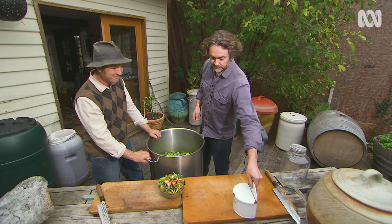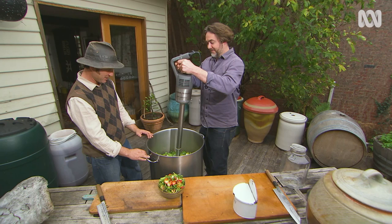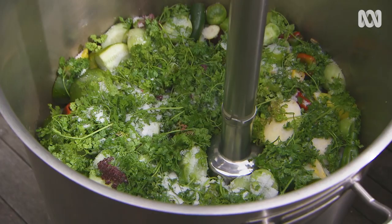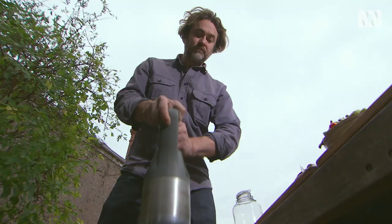Wow, that's the biggest whizzy stick I've ever seen. If I just had a little one or a food processor, would that be enough? Absolutely — this is just for industrial quantities of vegetables when they come across my path.